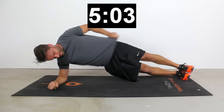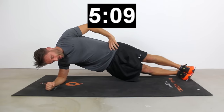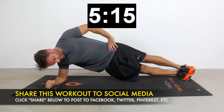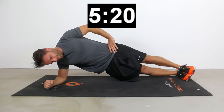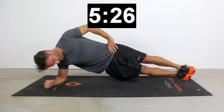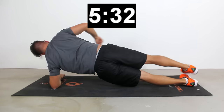Roll back into that right side plank. That anterior core wall should be on fire, begging for some mercy. Let's offer a little relief by rolling over into that side plank position. My right elbow is right below my right shoulder, I'm on the outside of my right foot, trying to maintain that plank nice and high. I know you guys are burning right now, but we've got to keep those hips nice and high. Don't let your hips dip too low — engage those right obliques to keep it up nice and high.